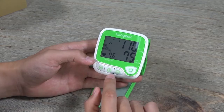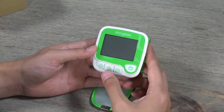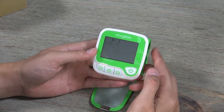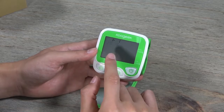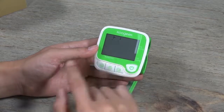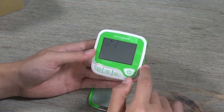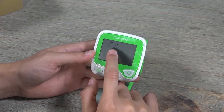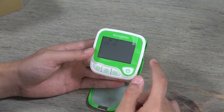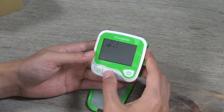This button is for you to see the average of your measurements. If you press and hold it longer, you get to change the time of the device. You need to know when you had taken your blood pressure, and you can also set a time to activate the alarm function.